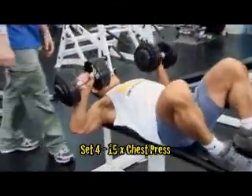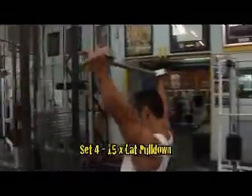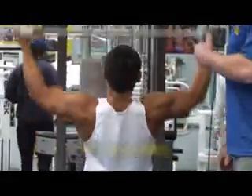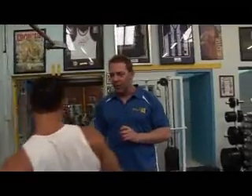We noticed that the last set was a little bit easier, so we've gone 5 kilos heavier. But I still want you to do 15 reps, Mark. When you do supersets, it's really important not to get that confused with slipping on form and rushing through your workouts. You rush between your exercises — you don't rush while you're doing your set.